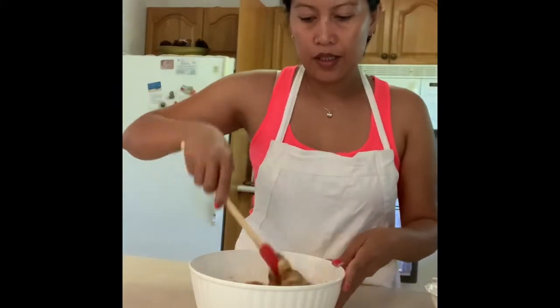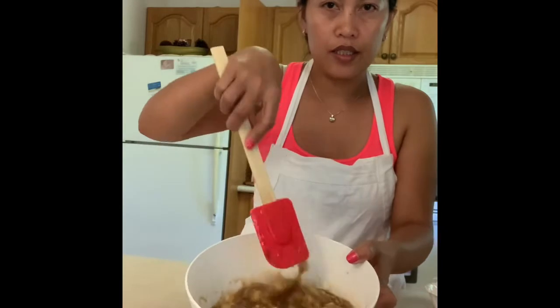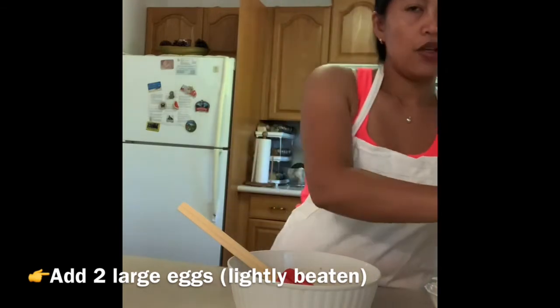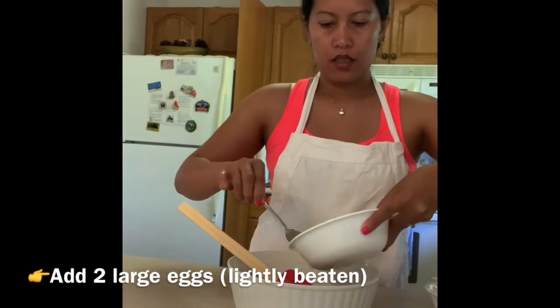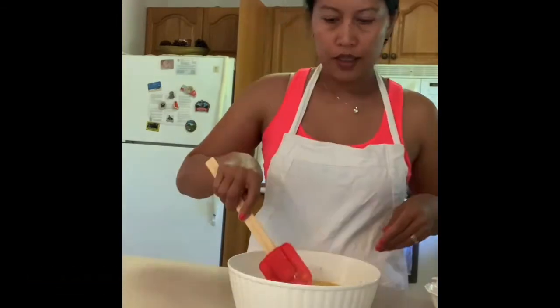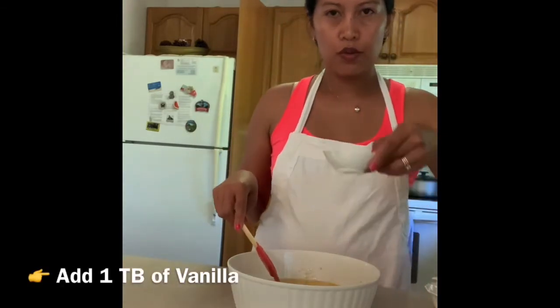We've already mixed the sugar — the white and the brown. Now we can add the eggs. You have to use two large eggs. And vanilla — this is one tablespoon of vanilla.